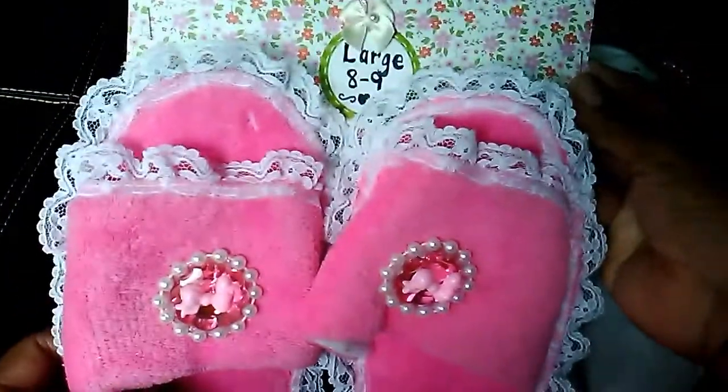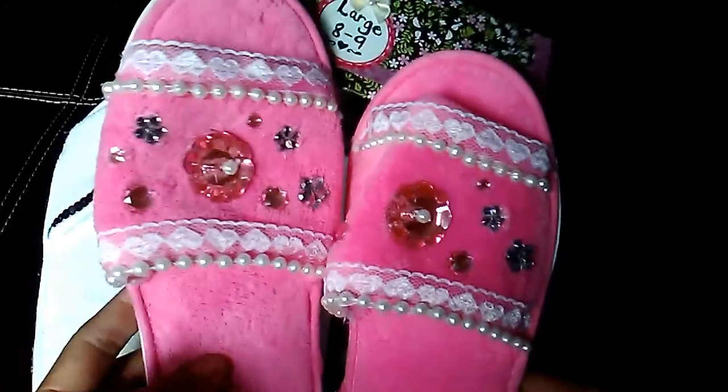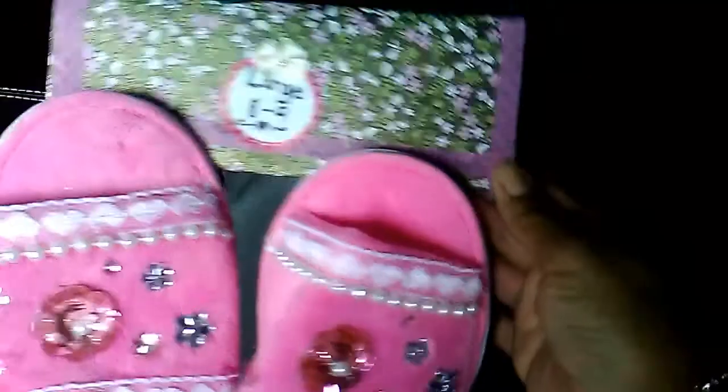This one is a large. And then this pink pair — I did a little more to that. I added a lot of bling on there. There is lace with hearts and the pearl trim. So they are kind of simple but they have a lot more bling on them.